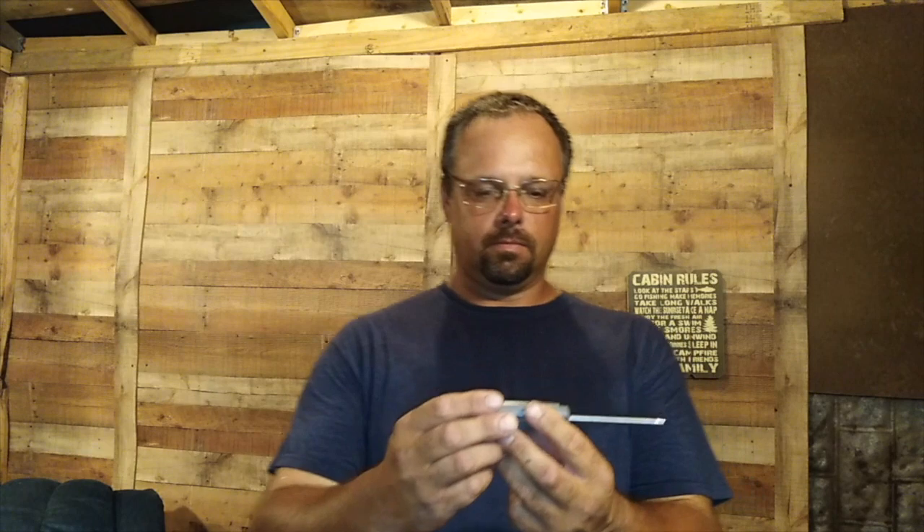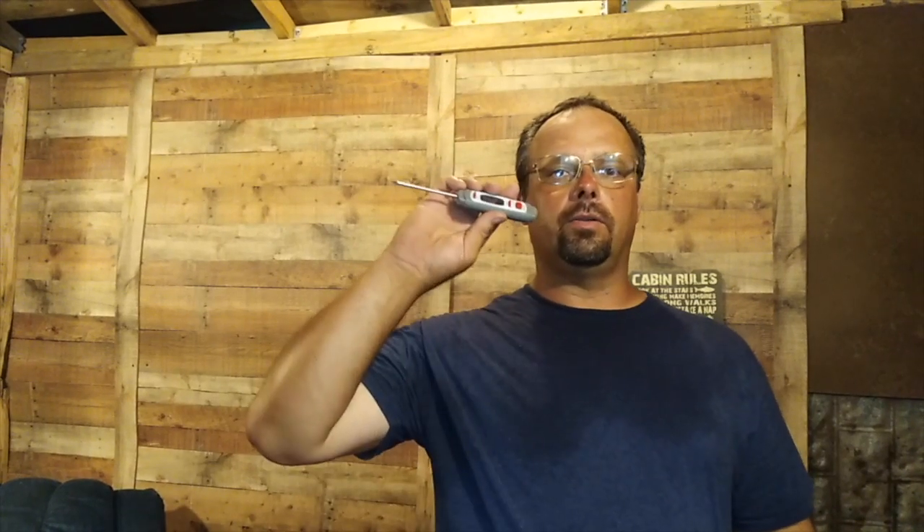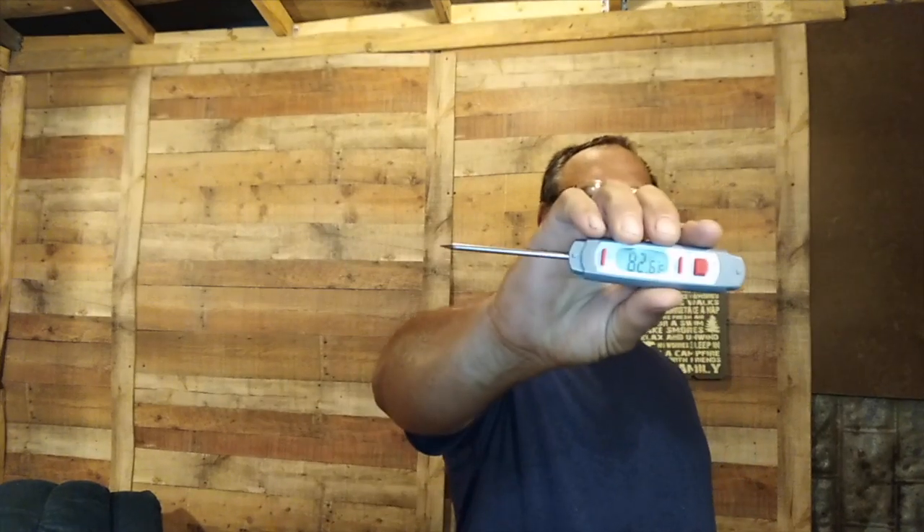I'm back up at the cabin trying another geothermal air conditioning experiment. Right now it's pretty warm in here — the ambient temperature is about 82°F. I did get a new temperature probe because the one on the multimeter had a loose connection and kept giving false readings, so I'm not sure how accurate that was. It's reading about 82.6 degrees in here.